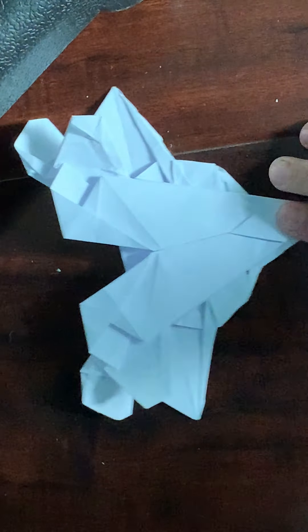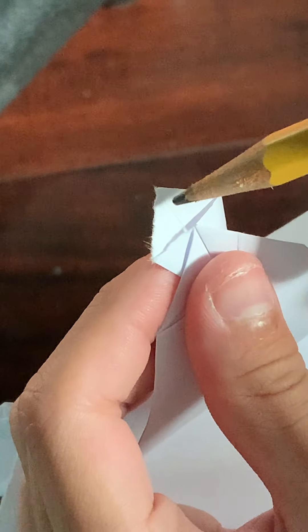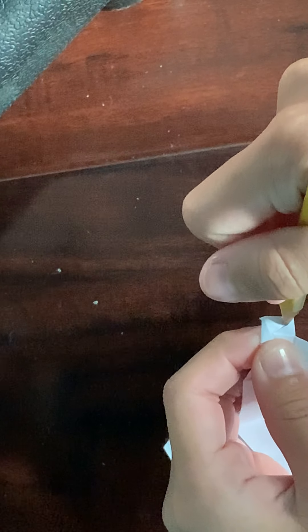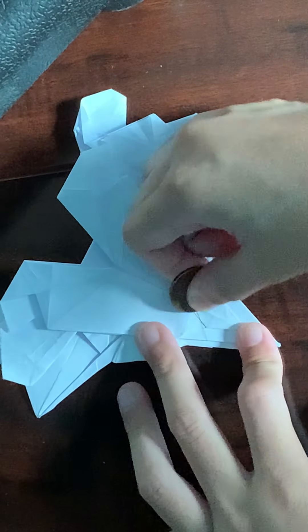I'm going to squash fold it right down. I'm going to reposition myself. You're going to make a crease along that edge while folding in on that crease, and then just make a new crease like that. You're just shaping your color change cockpit — it's no big deal. Then flatten everything out and crease it sharply, like that.